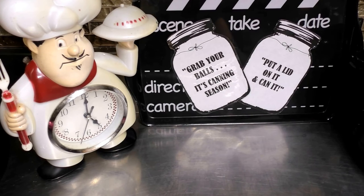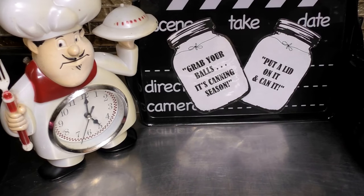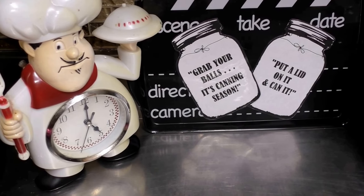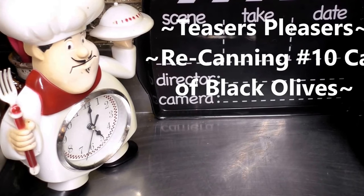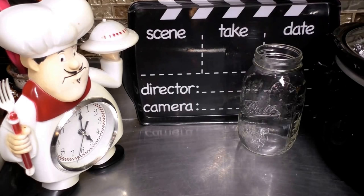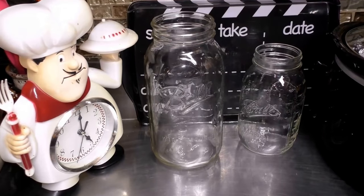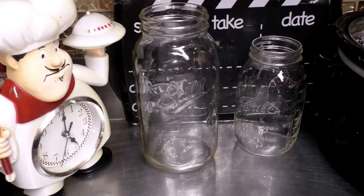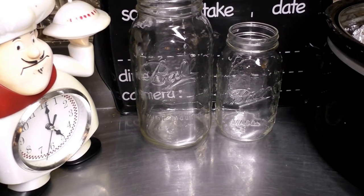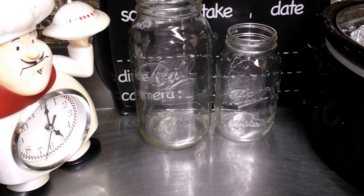Today, we're going to grab our bowls because it's canning season. So put a lid on it and can it. Now, I know I've got the biggest balls of them all. Well, let's start the canning season off with canning some number 10 cans.